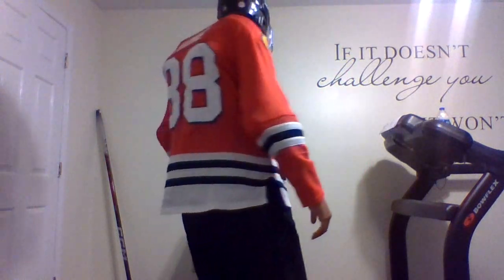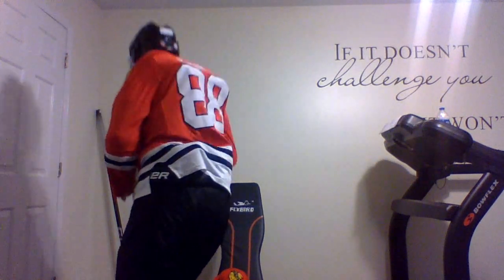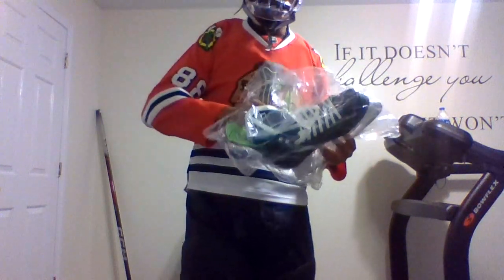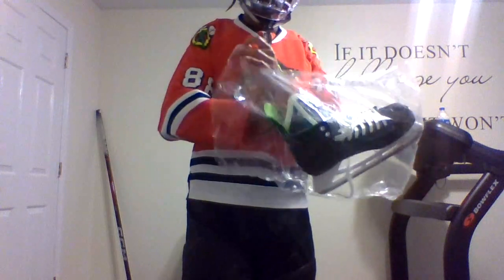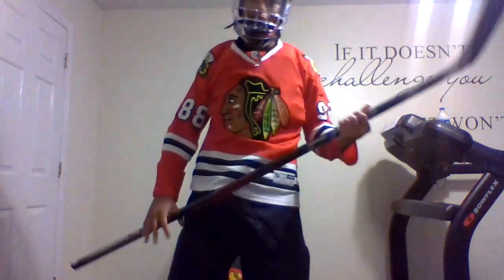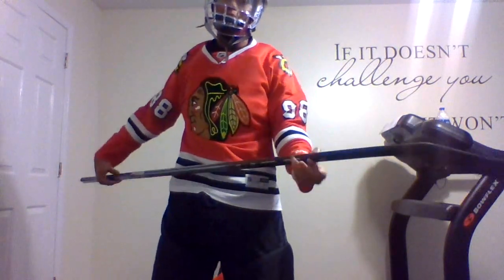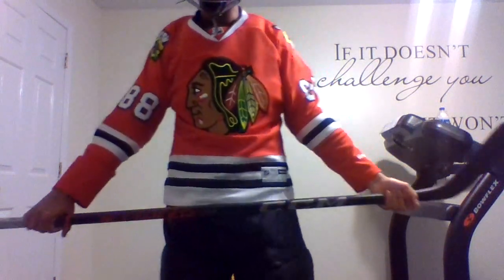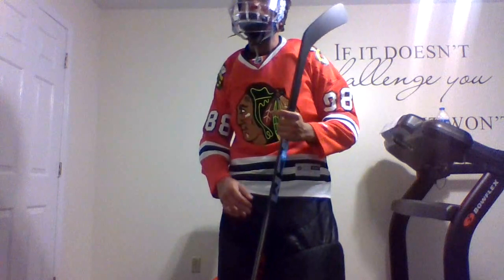Now you just put on your skates — these are skates — and then boom, you're ready to go out on the ice. I'm not going to put them on in this video since I'm not at the rink, but that's the next step and then you're ready to play hockey. I would also recommend taping your stick so the puck doesn't feel weird or awkward on your blade.